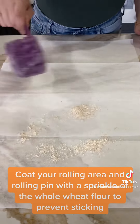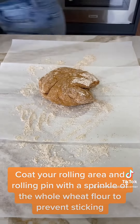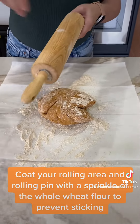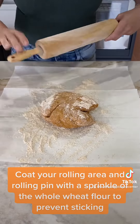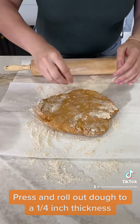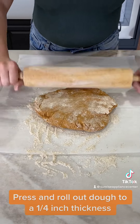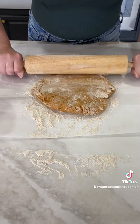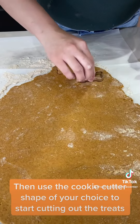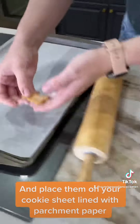Coat your rolling area and rolling pin with a sprinkle of whole wheat flour to prevent sticking. Press and roll out the dough to a quarter inch thickness. Then use the cookie cutter shape of your choice to start cutting out the treats, and place them on your cookie sheet lined with parchment paper.